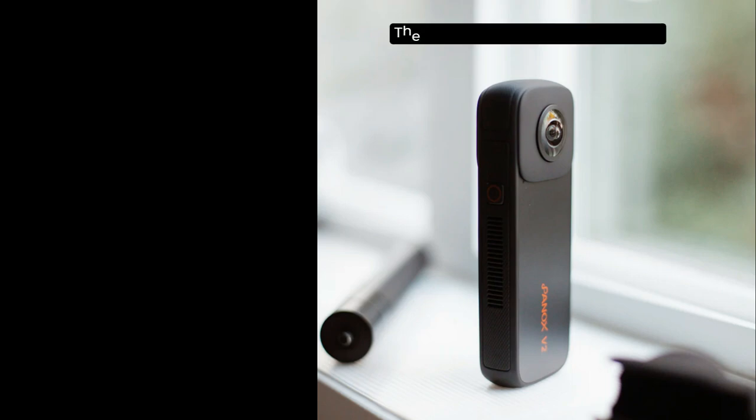Before starting the video, the buy link is given in the description and you can buy this camera from Amazon at a discounted price. Now let's get started.